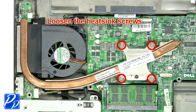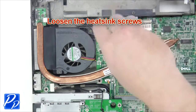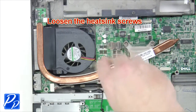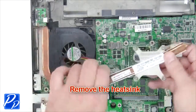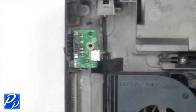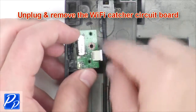Now loosen the heat sink screws to remove the heat sink. Remove the Wi-Fi catcher screw, unplug and remove the Wi-Fi catcher circuit board.